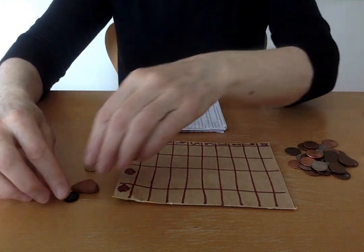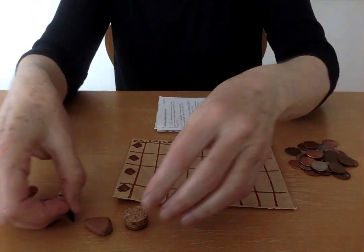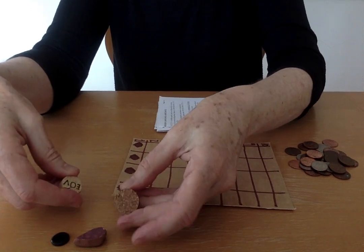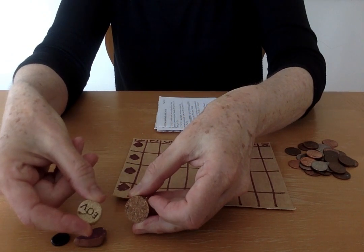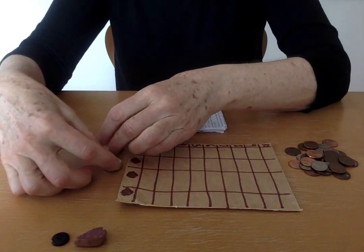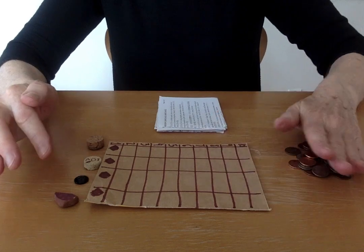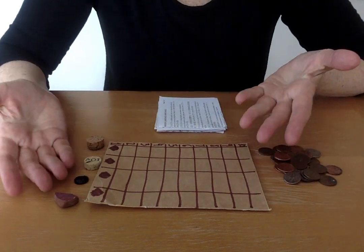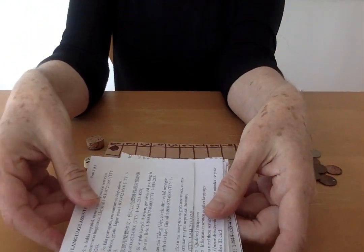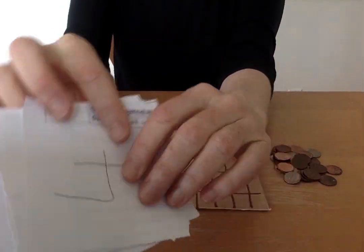And then I found a few things at home to pretend these were the bears — a button, a little stone, and I found a cork. I cut it in pieces. One part has no words, the other one has letters, this one has letters, so I made it into a different piece of the game. Then I need some coins, and I didn't have any cards. So what I did was I got a letter in the mail and cut it into pieces to create cards.